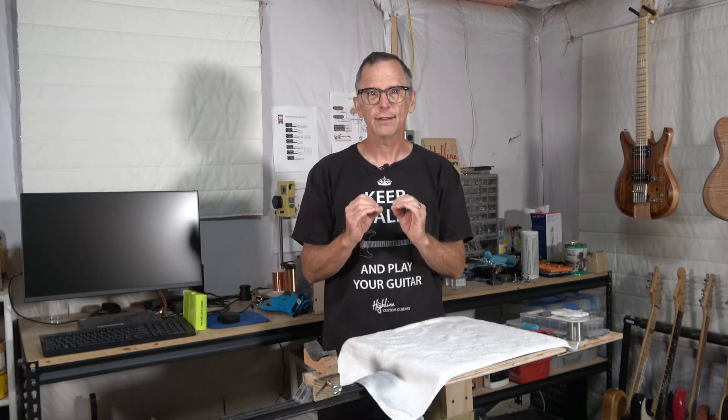So what I'm going to do is jump on the computer and show you the design concept for this violin and what's going to be involved. And in future episodes, like I have done in the past, we're just going to continue to progress through the build. So let's jump on the computer and I'll show you what this violin is going to look like.